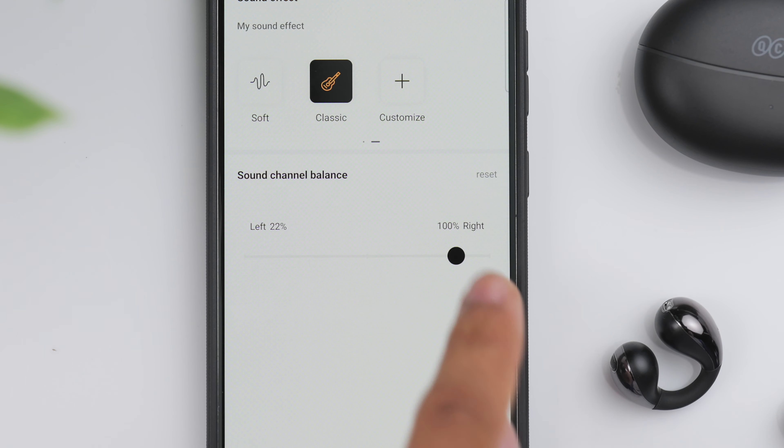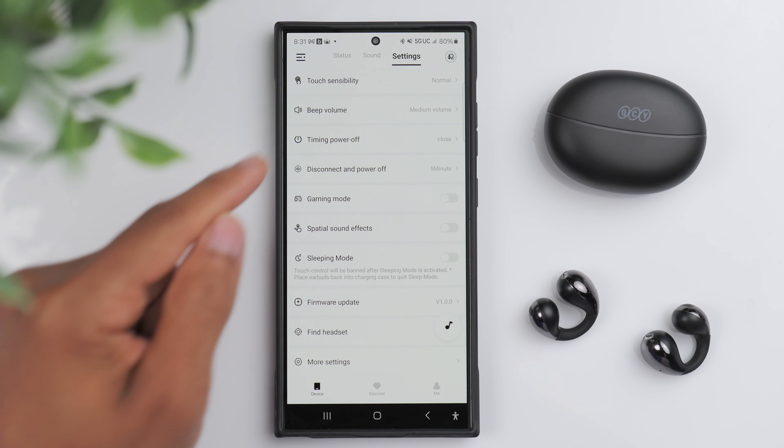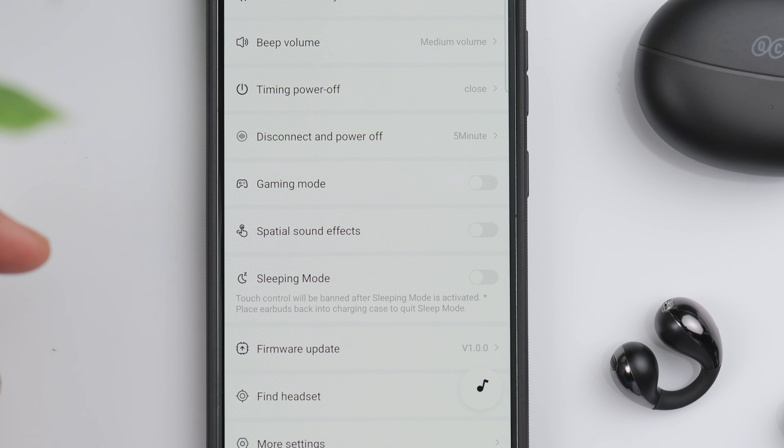I think the sound really comes to life when you customize things for yourself. These are my preferred EQ settings at the moment — feel free to try them out. I think you get more volume and overall just more liveliness from the sound.